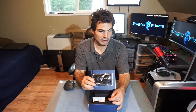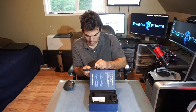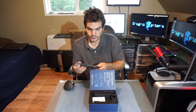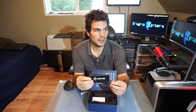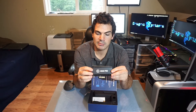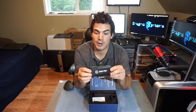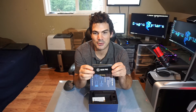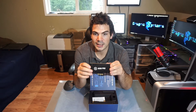This is the capture card itself. So that is the 4K60 Pro. It is the exact same size and same shape as the HD60 Pro, which is pretty cool — it'll match. I've got four HD60 Pros in my computer already, so this will fit perfectly with those.